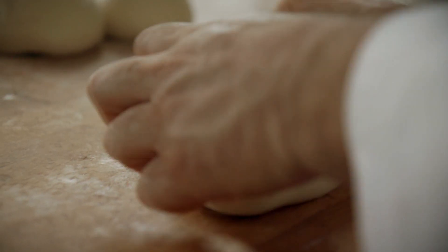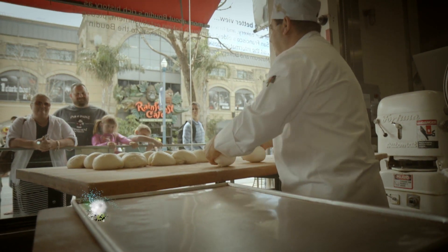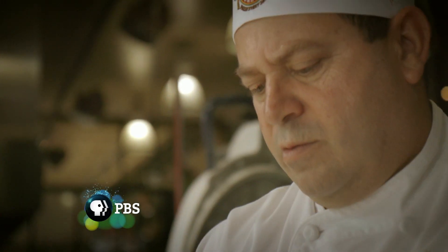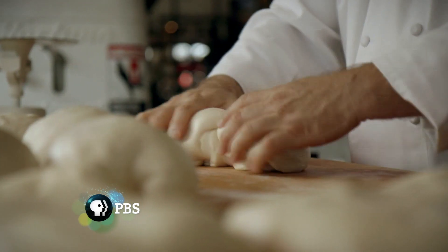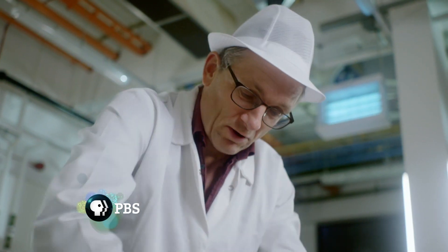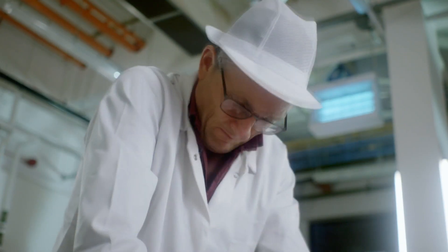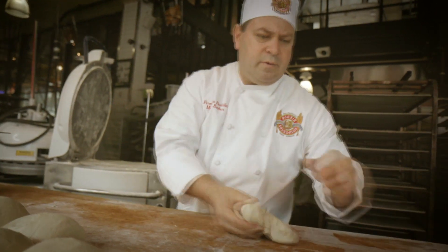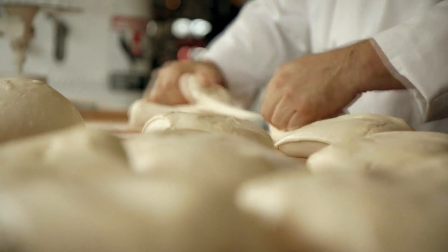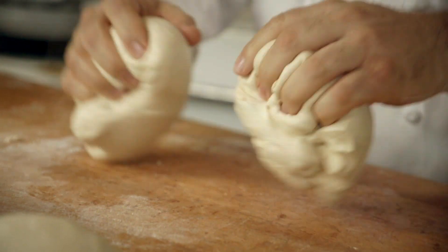With carbon dioxide bubbling through his bread mix, Fernando must now stop the gas escaping. To do that, he alters the chemical structure of the dough by a process called kneading. When we knead bread, we are forcing two proteins inside the flour — gliadin and glutenin — to form bonds, creating a tough new substance: gluten.